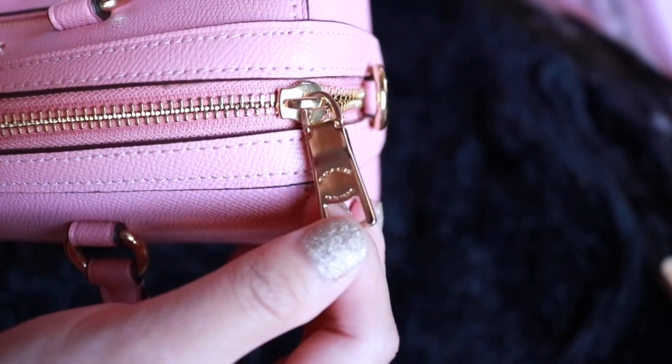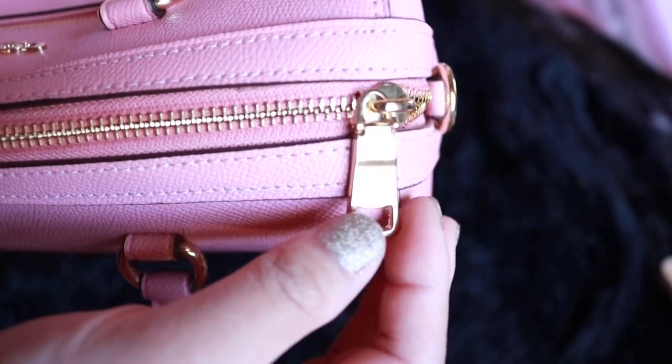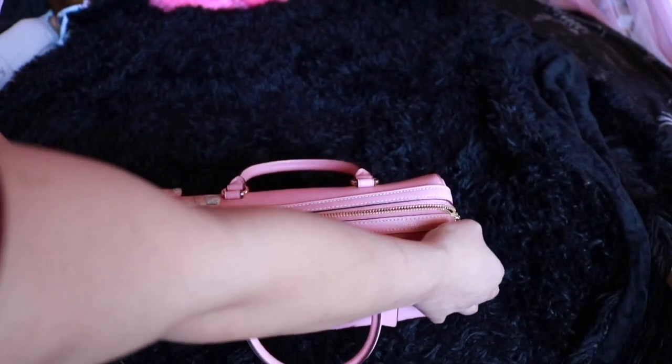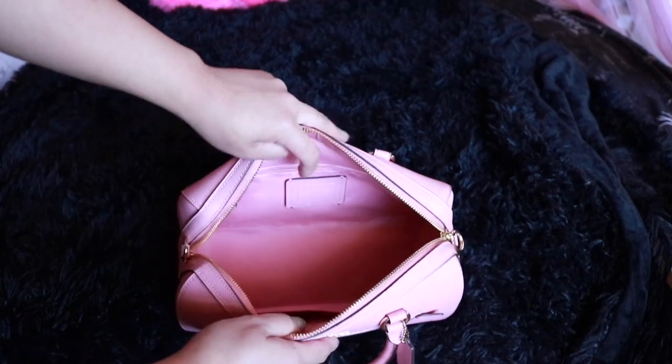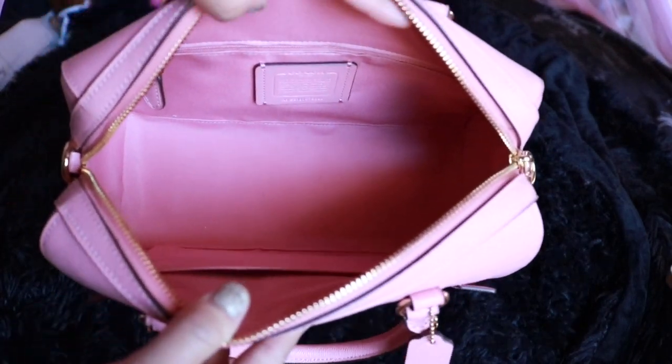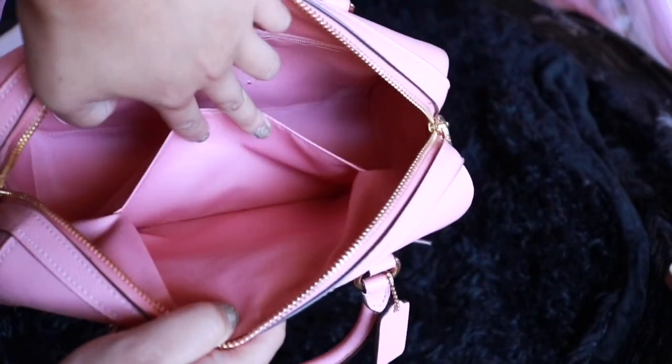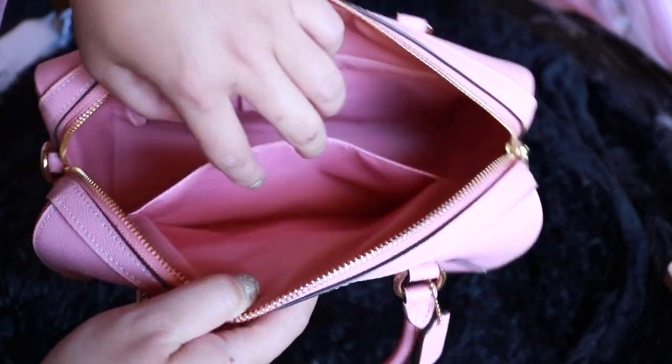I cannot stress enough about the color combination of the gold and pink. When you open this up, you'll find it so easy to open, and everything about this bag is just nice, sturdy, and structured. You'll be getting two pockets inside.